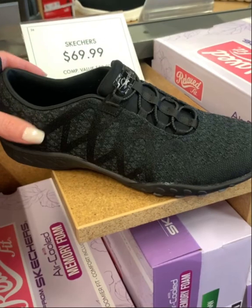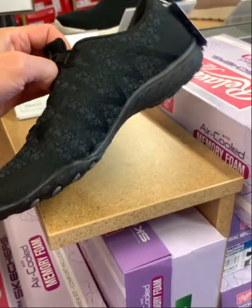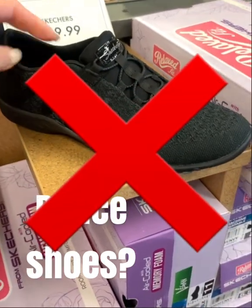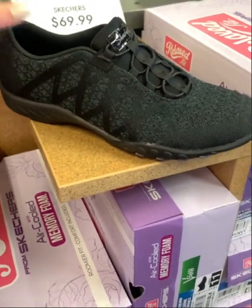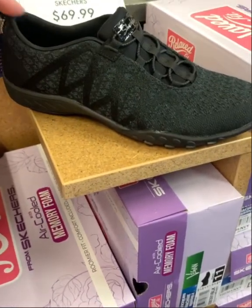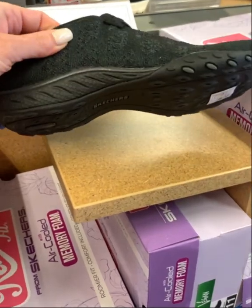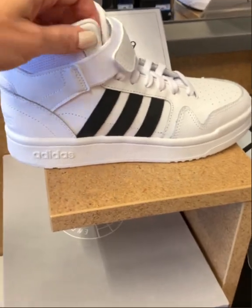If you've had a dance background you might get excited about a shoe like this — it resembles a jazz shoe with a thin sole great for foot articulation. The problem is these shoes just don't have enough cushioning. In my opinion, you're going to aggravate conditions like plantar fasciitis, and that goes all the way up the kinetic chain through your legs, knees, and hips. You just need a little more cushion.